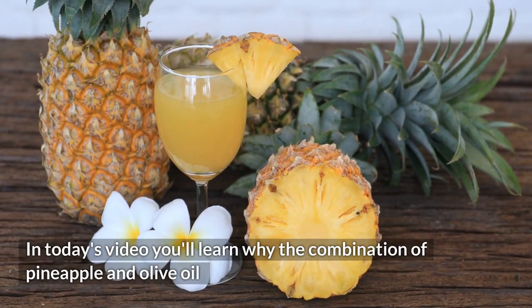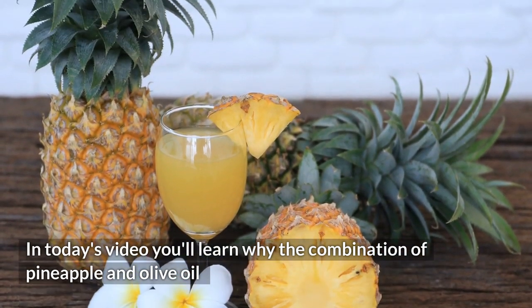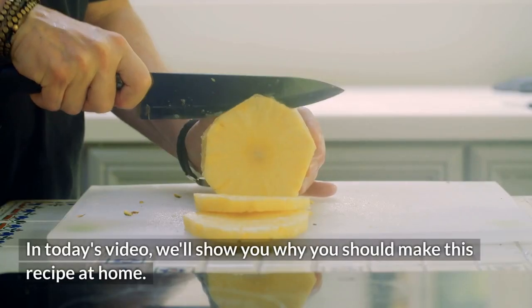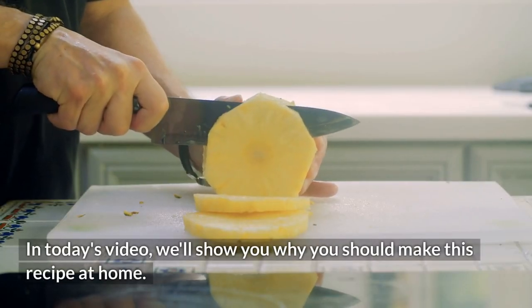In today's video, you'll learn why the combination of pineapple and olive oil is an effective natural remedy that few people know about, and we'll show you why you should make this recipe at home.